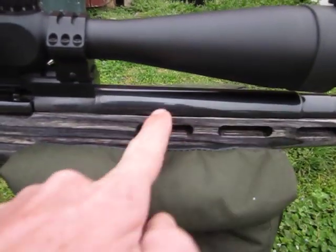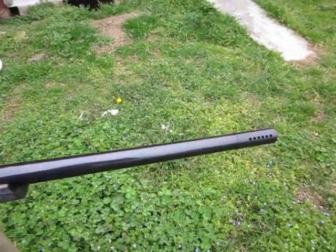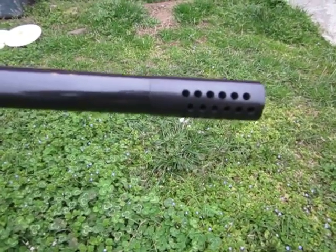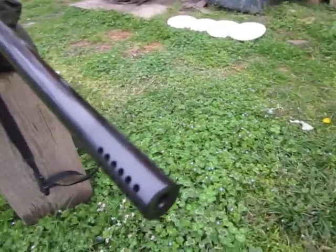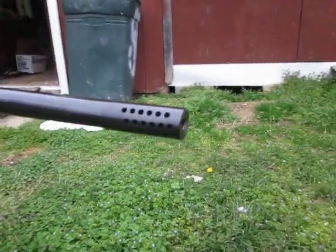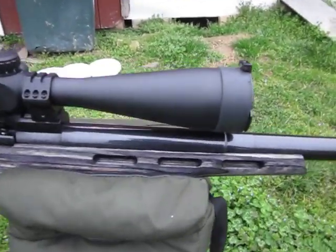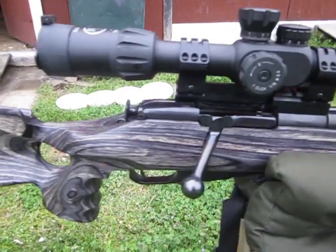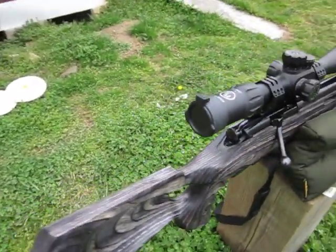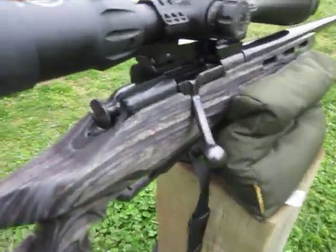This is a Harley Sportster tube sleeve. It's got a Shrewd Precision Varmint muzzle. The stock is a Richards Microfit Black and Gray Laminate, and I've got a 2lb Timney Trigger with a safety.